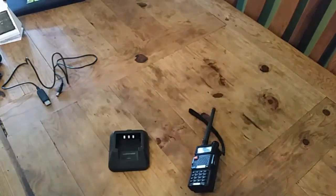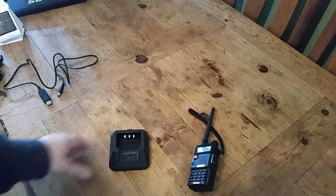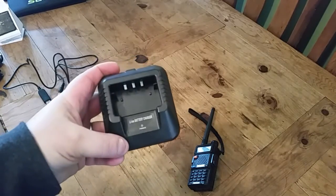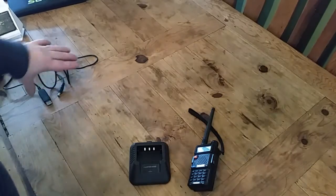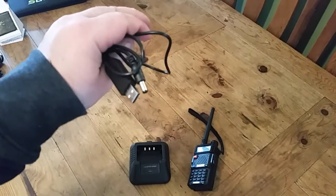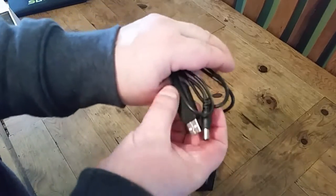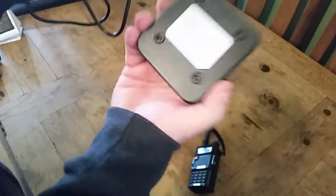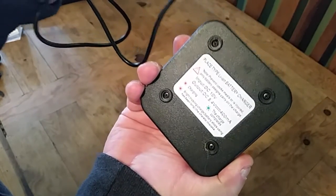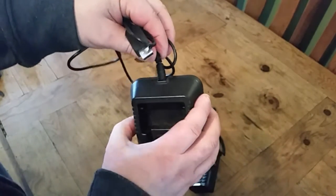So you can charge it by 12 volt obviously — you can get adapters for the car. The normal desktop charger comes with the radio, but I've purchased one of these USB cables. There's some sort of adapter in there to change the voltage — input 10 volts, obviously USB is 5 volts — but it works.